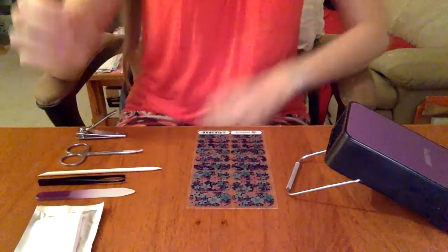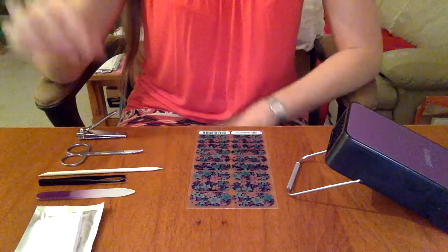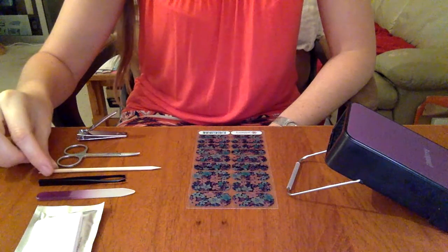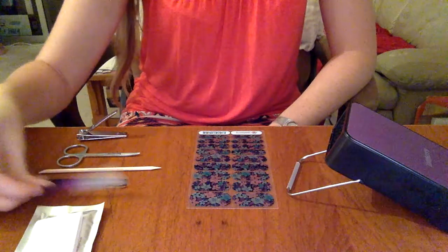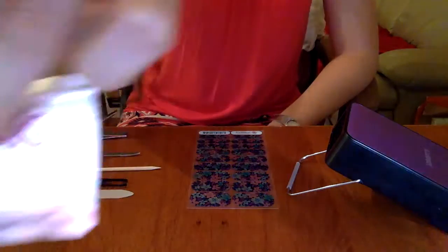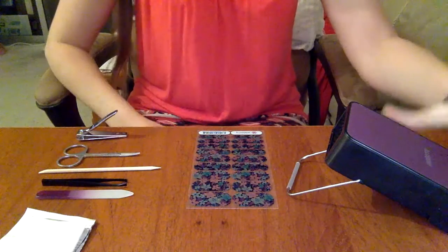I'm going to point the camera down so you can see all of the tools that I have to start with. Some of these you may want to use, or you may find that you want to use different ones, so I have pretty much a little bit of everything. I have nail clippers, some scissors, an orange stick, tweezers. This is a glass nail file, or you can just use a regular nail file, and this is the Jamberry nail prep wipe.